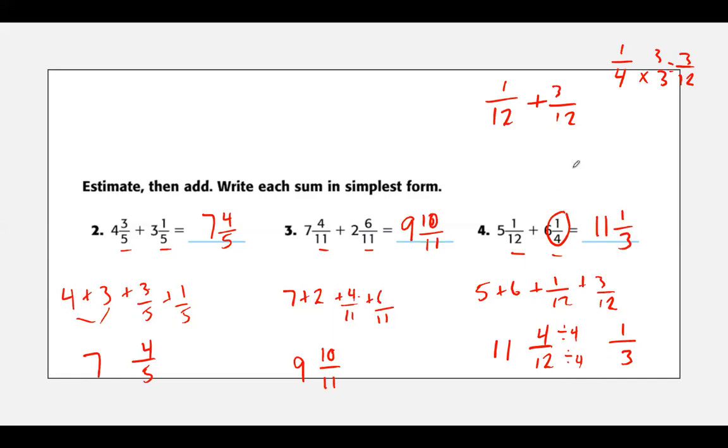This is a lot of work, I know it is, but you just take it in stages. Add your whole numbers first, then set aside your fractions, work on your fractions, and then do them all together.